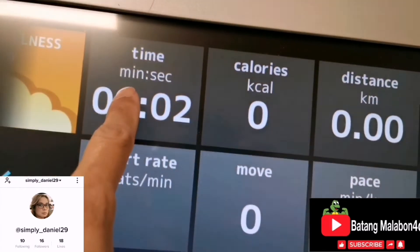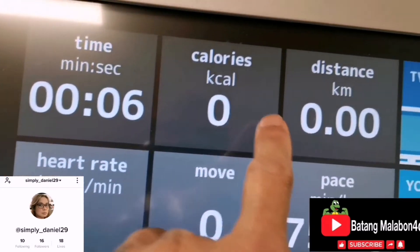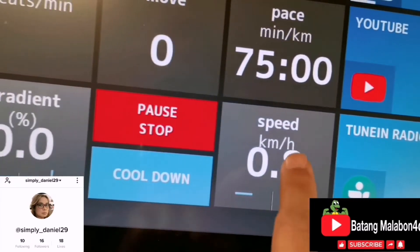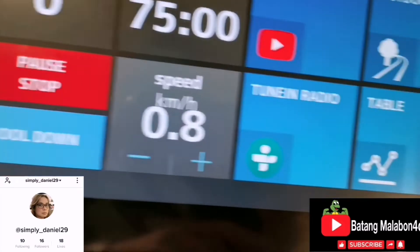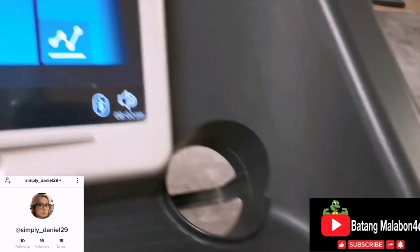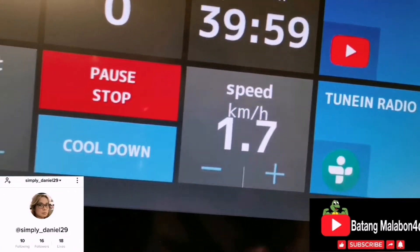Okay, now as you can see: your time is here, calories, distance, heart rate, pace, YouTube outdoor table. The speed is here, the course, the cool down — everything is here. To speed up, you can press this slowly and the speed changes, or you can also do it from the screen.